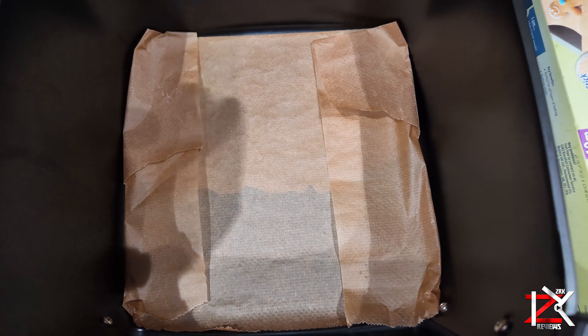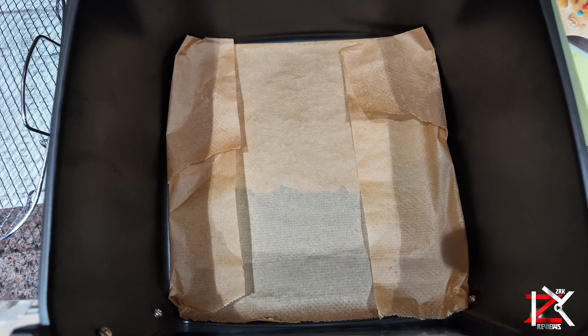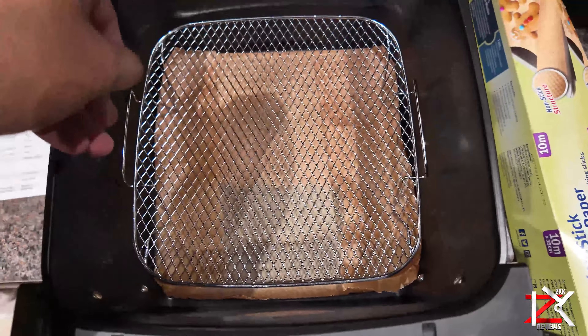Just remember, never turn on an air fryer with grease paper inside on its own, as this can catch a fire. Always place the crisper tray, grill rack, or your food on top to hold it down.